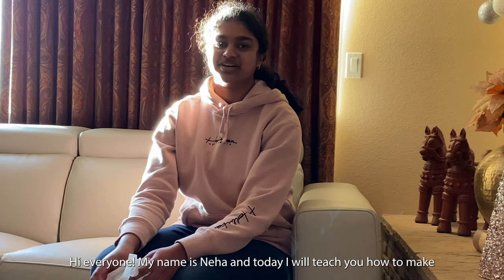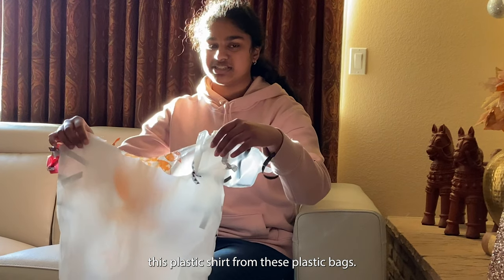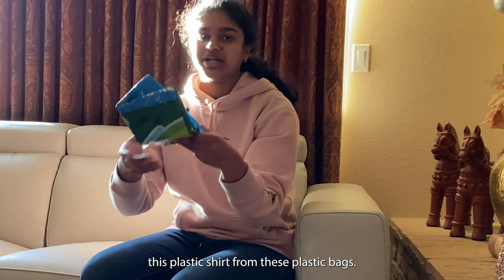Hi everyone, my name is Neha and today I'll teach you how to make this plastic shirt from these plastic bags.